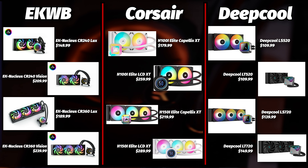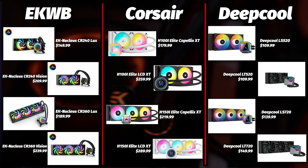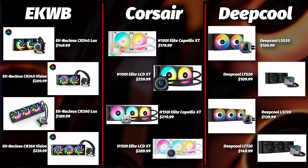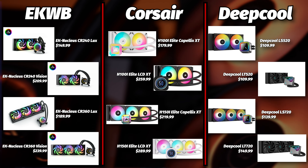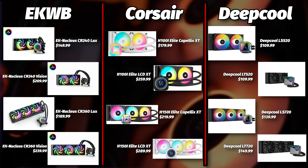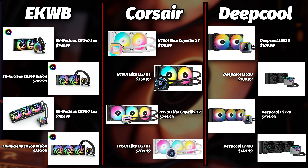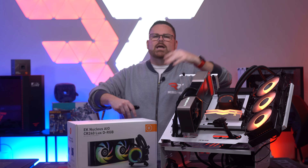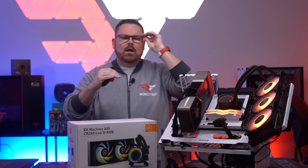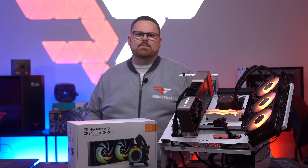Then you see things start to creep up when you add LCDs, with the H150i 360mm being $290. But you can drop down to Deepcool - the LT520 and LT720, with the 240mm versions at $109.99, the LT720 at $149.99, and the LS720 at $139.99. The Nucleus comes in right in the middle, well below the Corsair offerings but still a bit above the Deepcool offerings.